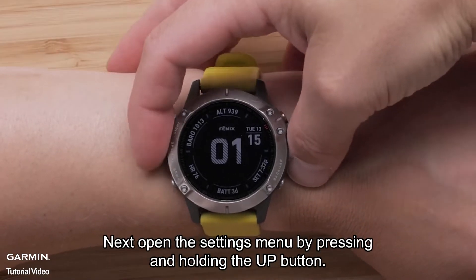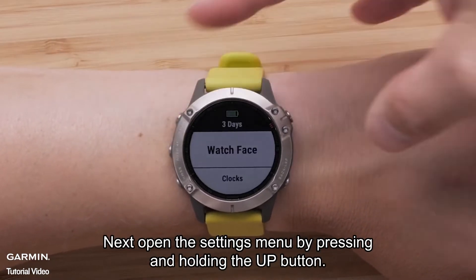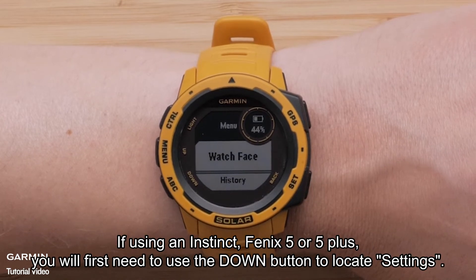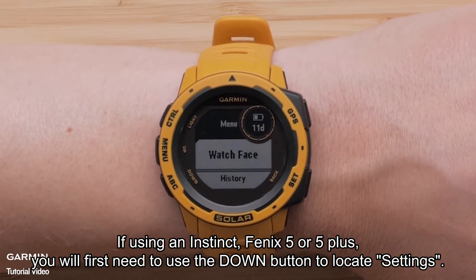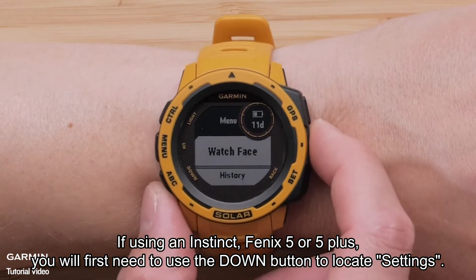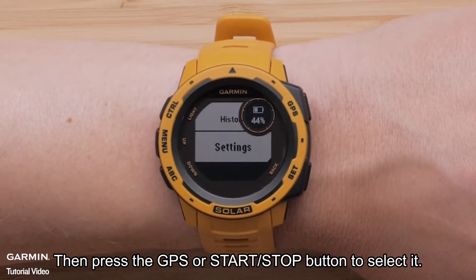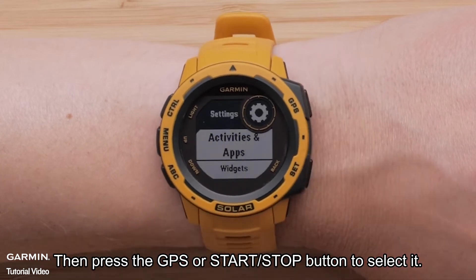Next, open the settings menu by pressing and holding the up button. If you are using an Instinct, Fenix 5, or 5 Plus, you will first need to use the down button to locate Settings, then press the GPS or start-stop button to select it.